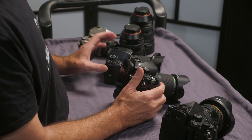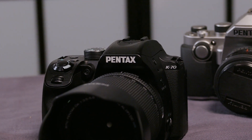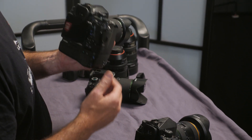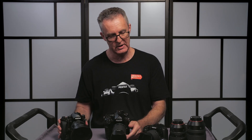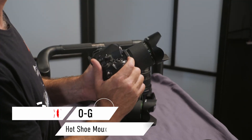All Pentax cameras have in-body image stabilisation, and the clever engineers at Pentax have leveraged that technology — we can actually move the sensor to correspond with the movement of the stars. The Pentax K1 has a high precision GPS system built right into the camera, while the KP and K70 have the same capability with the addition of a GPS module. The camera will sit on a tripod and you get up to five minutes depending on the focal length of your lens.